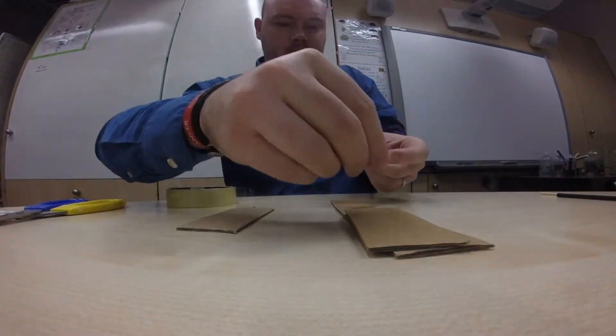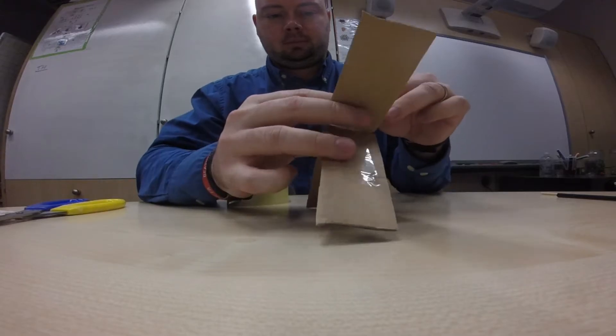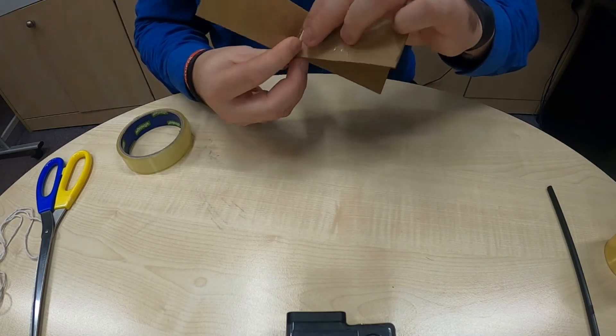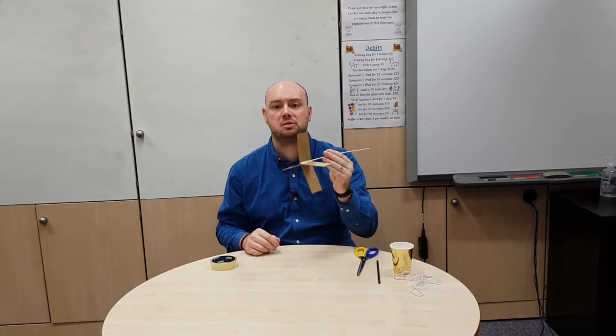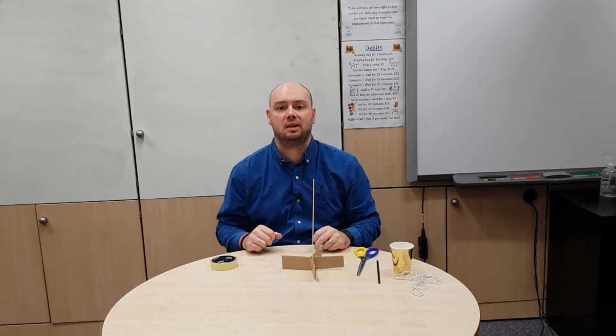Once I've got my four sails, I'm going to use my sellotape to stick these together and make them look like a plus sign. Now that I've got my sails made into a plus sign, I'm going to sellotape my wooden skewer onto my sails in a position where it is going to be able to turn these sails later on. Now that I've got the shaft of my wind turbine attached onto my four sails, I need to fix my wind turbine onto the edge of my desk.